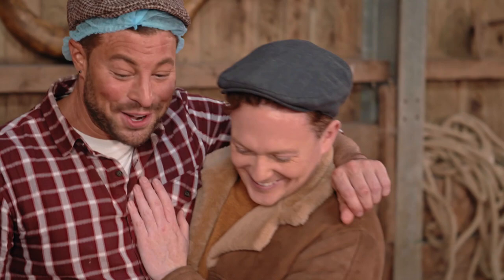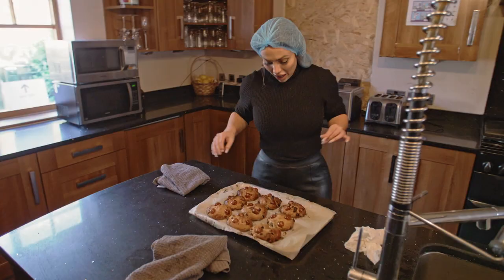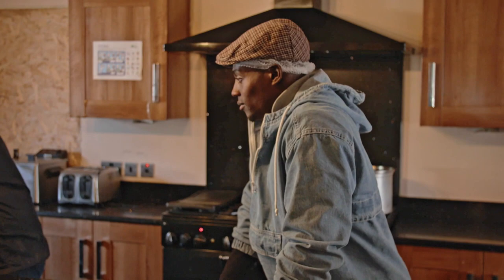That looks like a really good jar of honey. You alright guys? You alright? I'm really happy with them actually. They do look good. Let's get back over there. I'm just going to tidy this little bit up.